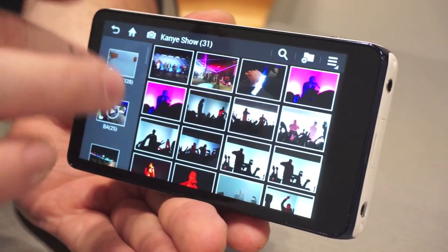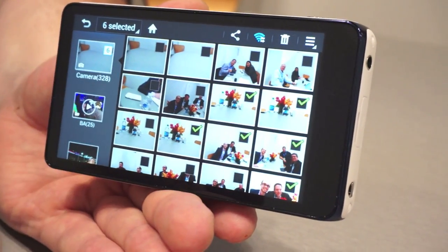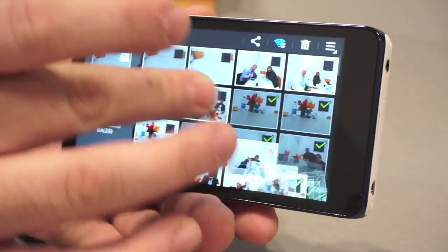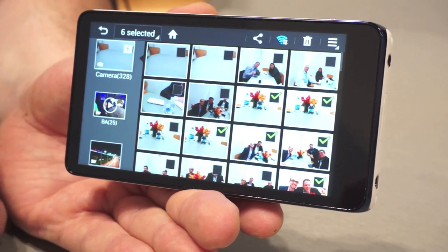We have a really nice gallery that makes it easy to organize your photos. It's a lot more like a desktop-like experience. You pick the photos you want to organize, and there are some cool visual effects as you drag them into the folder you want — much better than you'll find on most point-and-shoot cameras and even most Android devices.